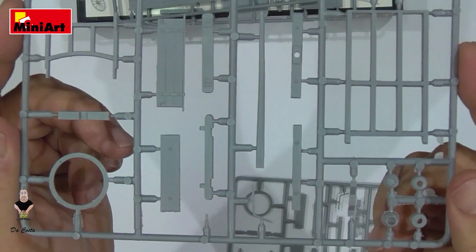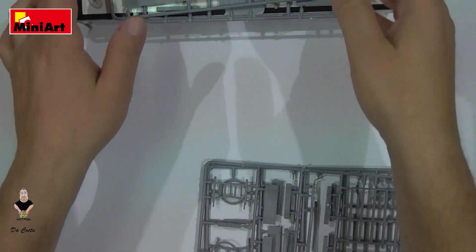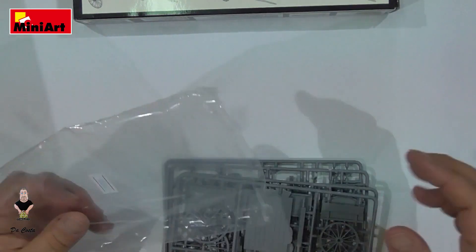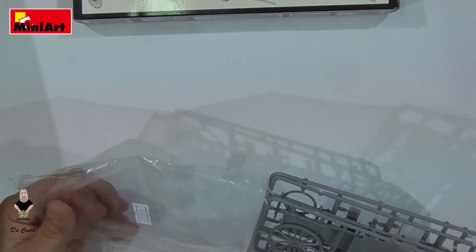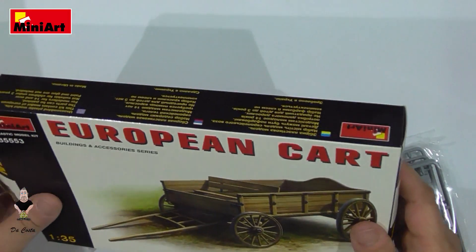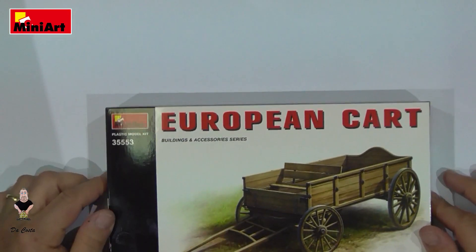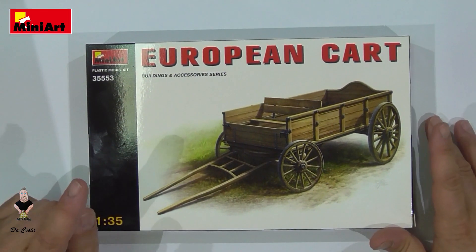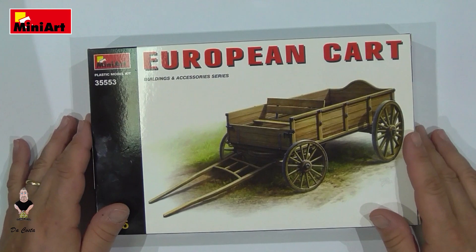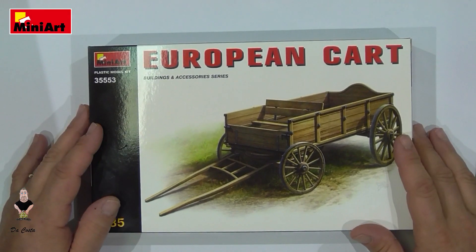It's a very good kit — simple and very easy. I think you saw on the pictures that there's more detail too. This European Cart is a fantastic piece to put on your diorama, or if you just want to make a little scene. Of course, it's up to you.